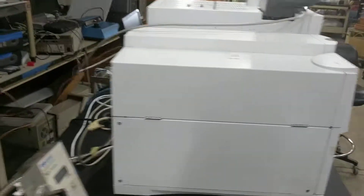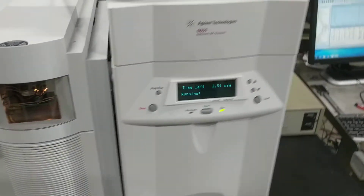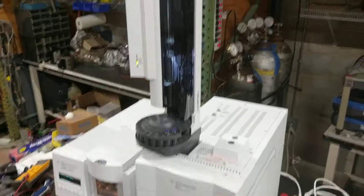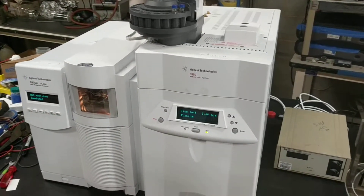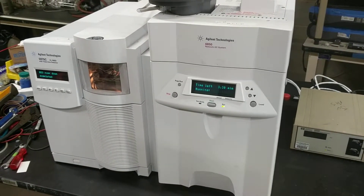It works just fine with this unit. This is a diffusion pump system, so you don't have the $6,000 minimum price turbo to go bad on you. It is capable of simultaneous SIM and scan.